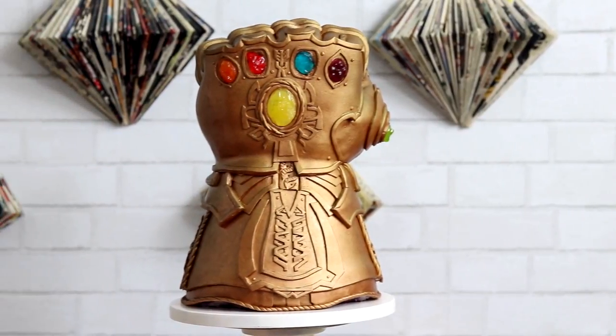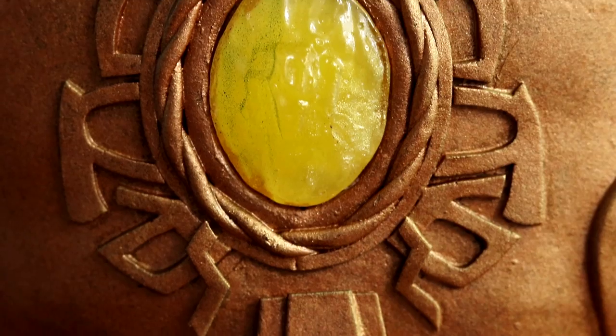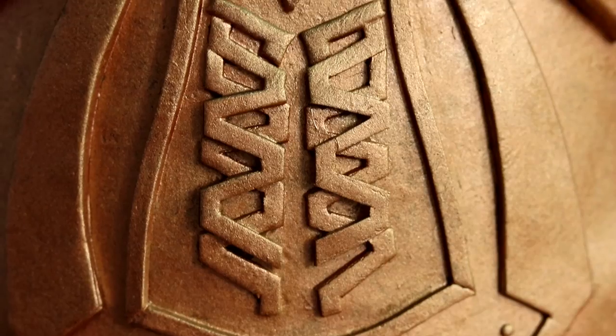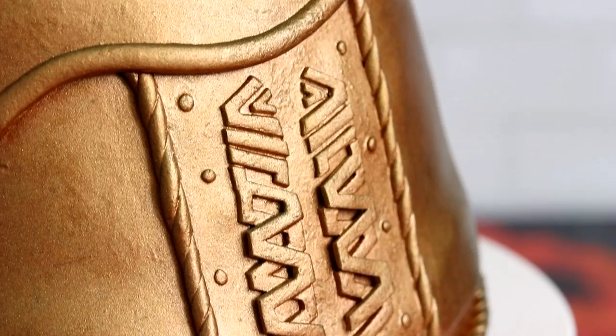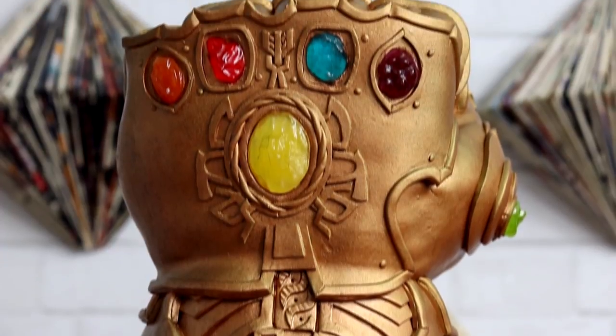The Avengers Infinity War Gauntlet. This is a cake, you guys. Can you believe it? I'm really proud of the way that this came out. I'm so excited for Avengers Infinity War. As soon as they talked about the release date like four or five years ago, I knew I was gonna make the gauntlet — that glove thing. That's gonna be a cake. And now it is! So I hope you guys are excited. Let's get started.